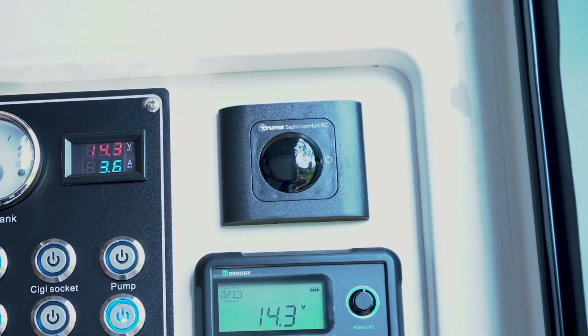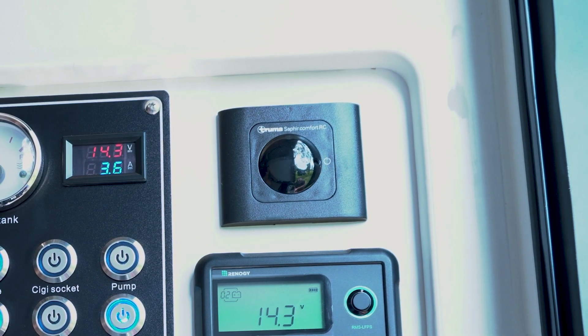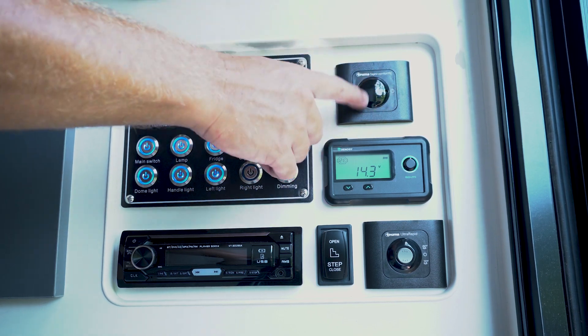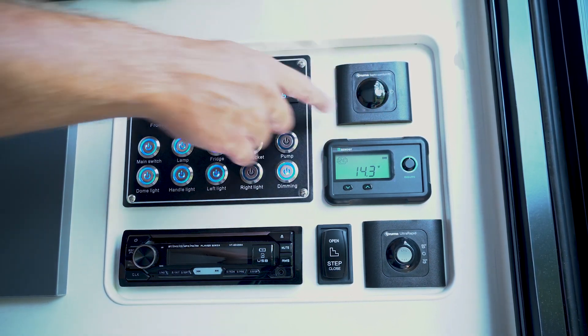Up on the top here we have the control panel for the underbed air conditioner. It's a Truma unit and the remote control will make some lights on here appear, but there's no actual buttons for you to press.